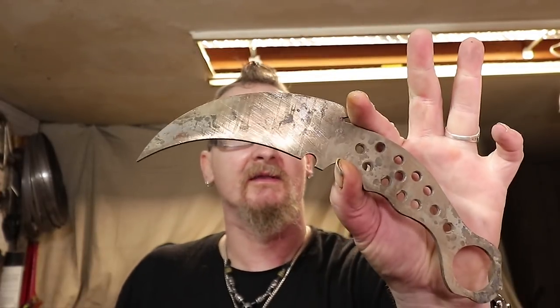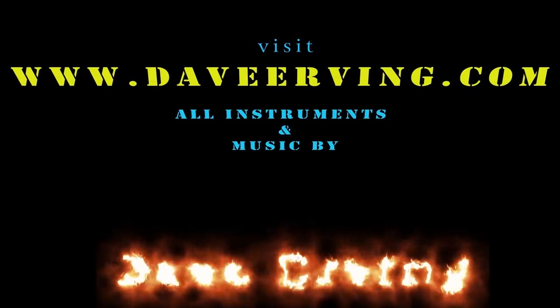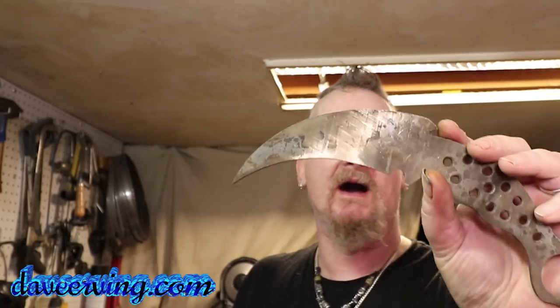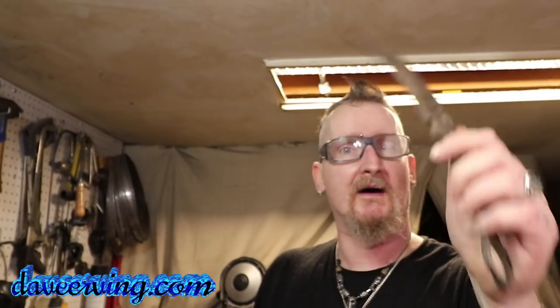How's it going, welcome to the channel, hope you're having a great day. Welcome back — I know we've been doing both these at the same time, but I think I'm going to split it up to make it easier. If you want to learn how to do a karambit or a compound recurve, I'll take them one at a time. I'll show you how to do the bevels on the karambit first — I'm going to flat grind them. The last time I did a hollow grind and it was a lot harder than I expected. Let's get this all dykemed up.